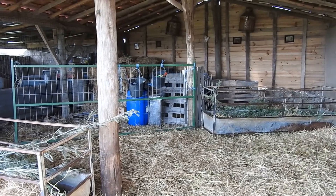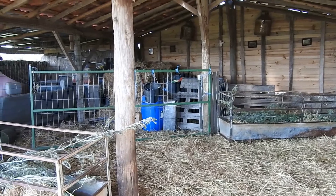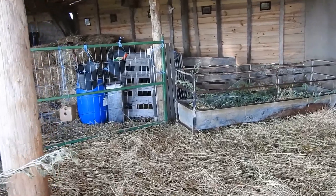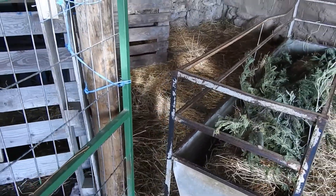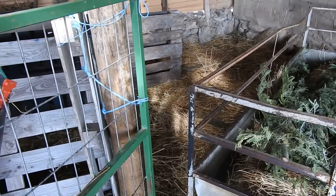I'm going to show you my basic prototype creep feeder. I'm trying to find a solution in my barn so I can let the little lambs get some extra food. What I've got is a small gap here between the feeder and the fence. All the lambs can get through, and one or two of the sheep, but they're skinny anyway so they need more food.